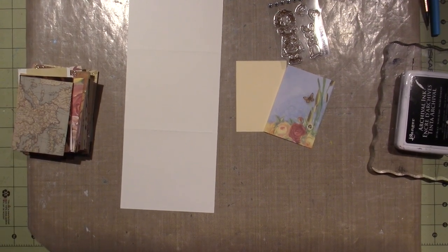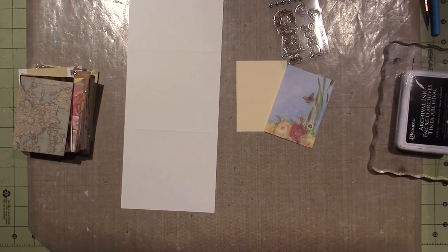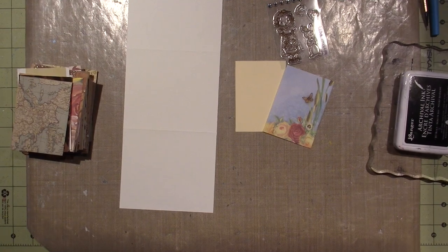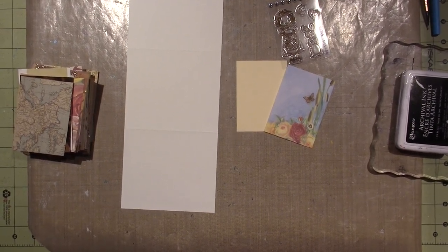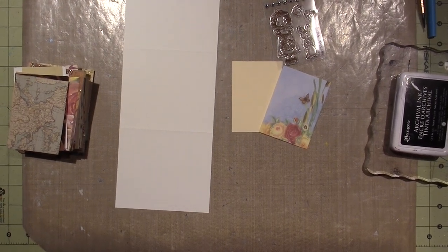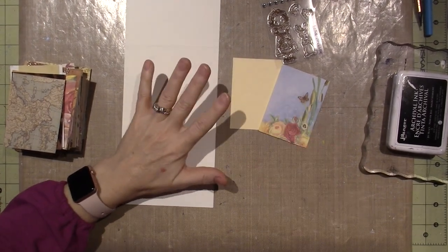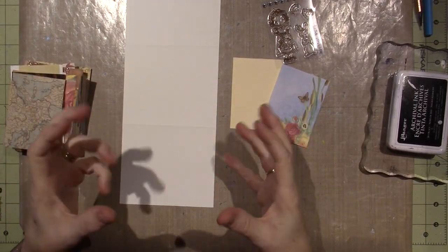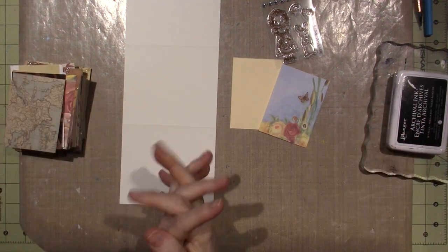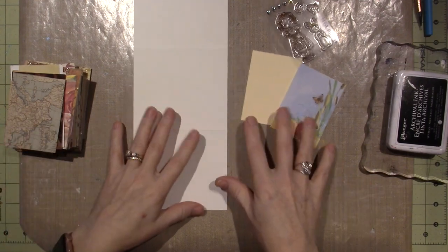Hello, it's Sarah, and I'm going to make an ATC today. I've been gathering up little Happy Mail. I had to plug in my camera today. I just can't stay focused, and I needed to create.